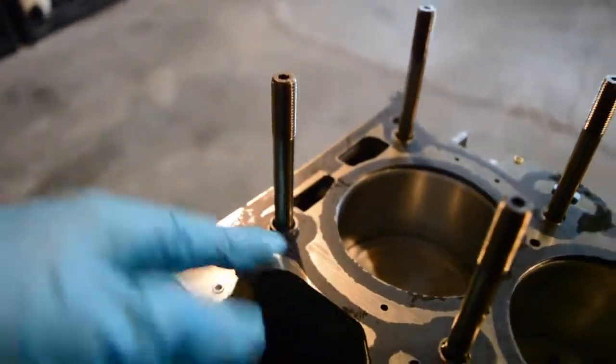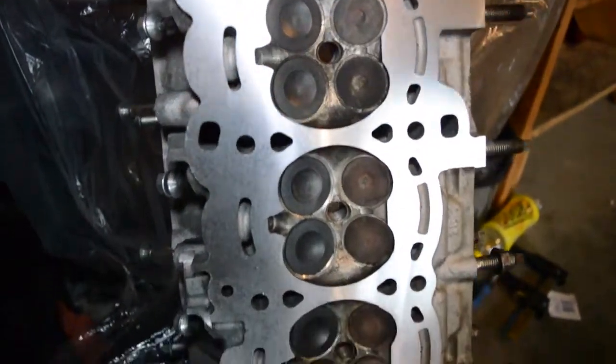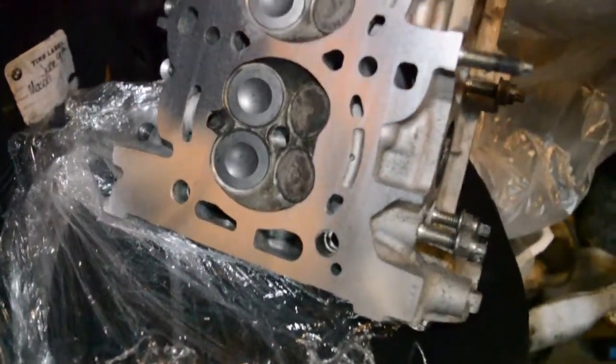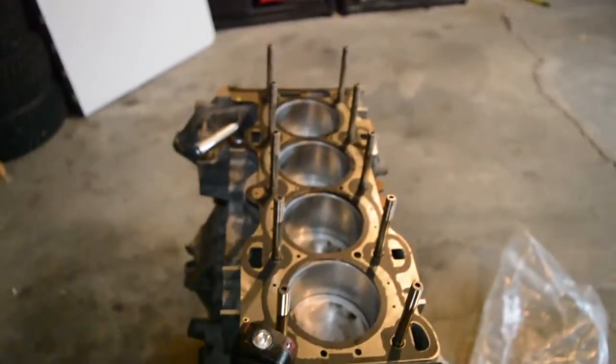With the dowels in, everything is ready for the head. Here's the cylinder head — it's been resurfaced, so it's like brand new: no scores, no scratches, ready to get laid down on the block.